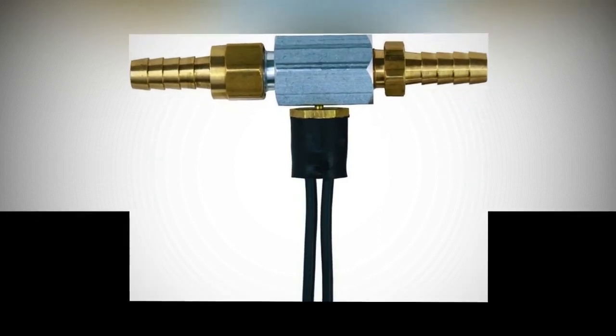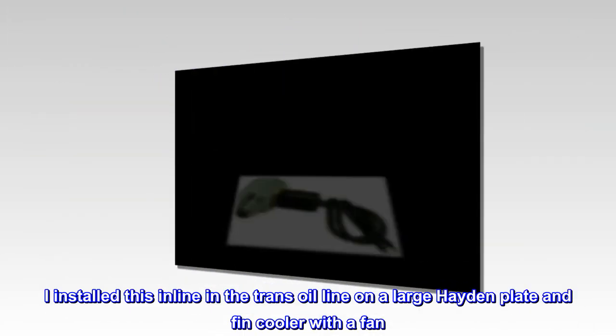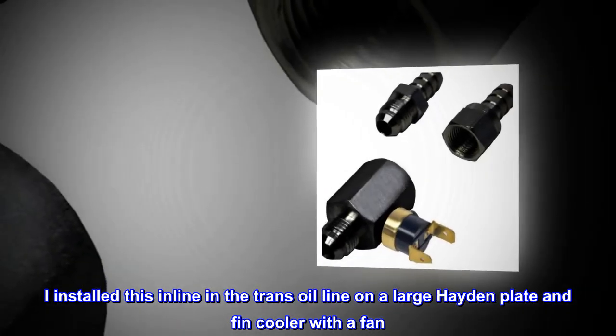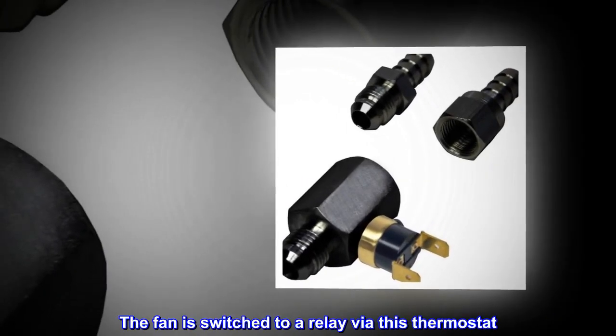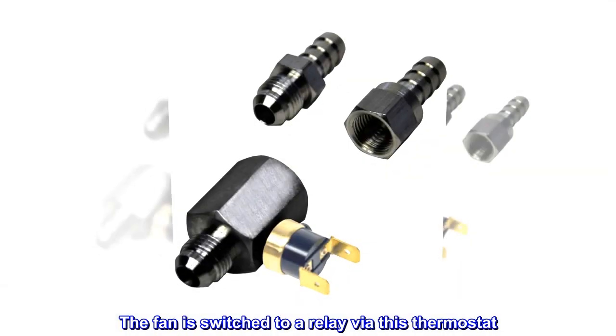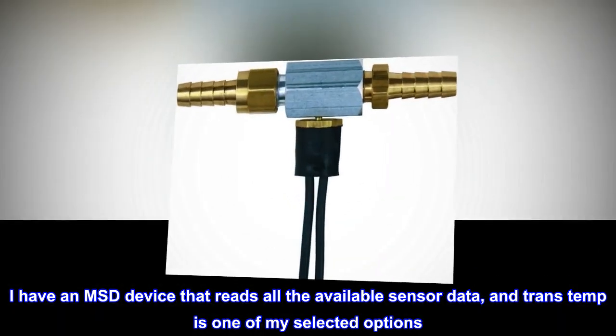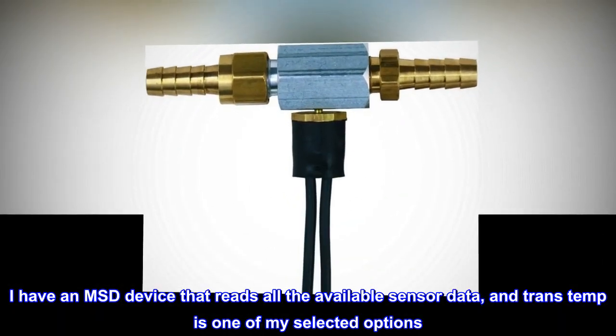Simple and effective. I installed this inline in the trans oil line on a large Hayden plate and fin cooler with a fan. The fan is switched to a relay via this thermostat. I have an MSD device that reads all the available sensor data, and trans temp is one of my selected options.